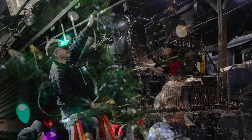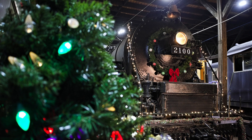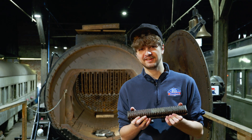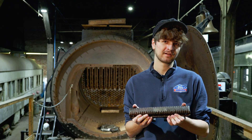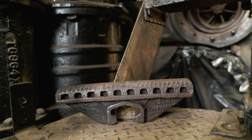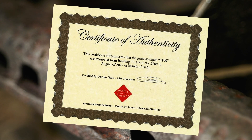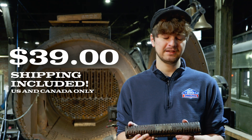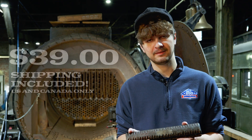This update is coming out in November, which means it's time for the holiday shopping season. We have a really great new stocking stuffer for you — an original grate finger out of the locomotive. We've stamped these with the locomotive number, cleaned them up, and presented them with a certificate of authenticity. The $39 price includes shipping, but only to the U.S. and Canada. Make sure to pick one up today at AmericanSteamRailroad.org.